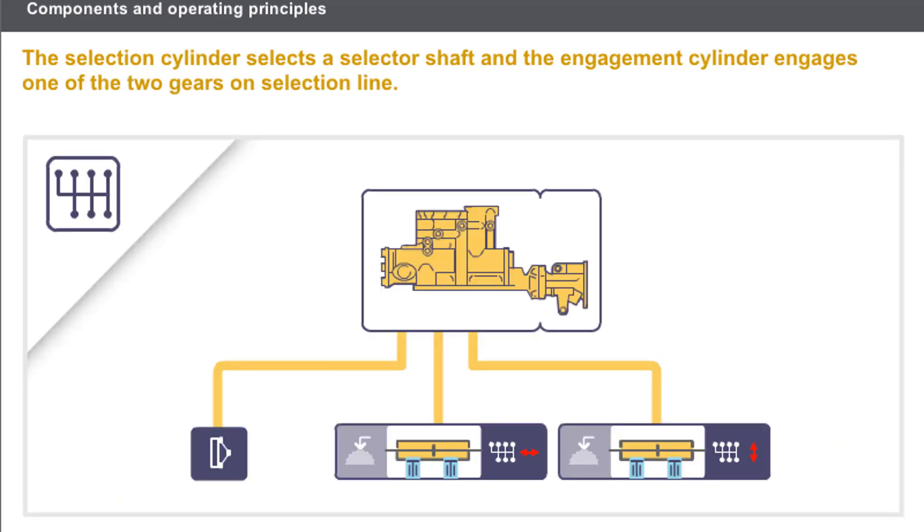The selection cylinder moves the selector shaft longitudinally to the required position. The engagement cylinder moves vertically to engage one of the two gears on the selection line. The default selection line includes first and second gears and the neutral position. For first gear, only the first engagement solenoid valve is supplied to produce an upward movement. Conversely, second gear is obtained by supplying the other solenoid valve, which pushes the cylinder downwards. Neutral is obtained by the simultaneous opening of both engagement solenoid valves. Selecting other gears requires the selection cylinder to be supplied first, then the engagement cylinder.